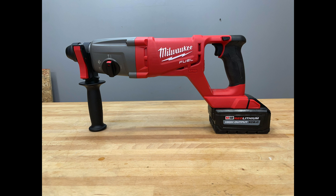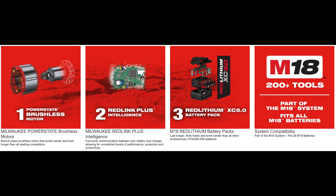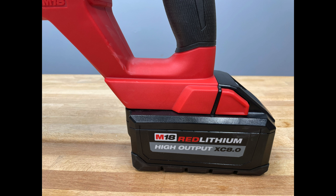This right here is the M18 Fuel one-inch SDS Plus D-handle style rotary hammer. This tool is powered by the Fuel M18 technology and delivers faster than corded speed, corded durability, and all-day work on one charge. It's powered by the PowerState brushless motor and provides a whopping 1.7 foot-pounds of impact energy, 1400 RPM and 4900 BPM.